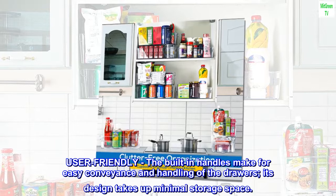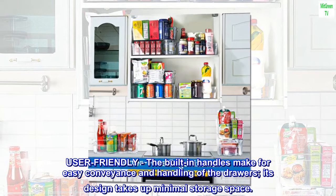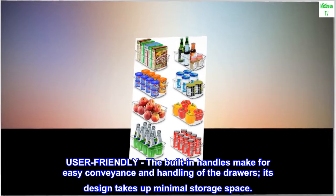User-friendly. The built-in handles make for easy conveyance and handling of the drawers. Its design takes up minimal storage space.